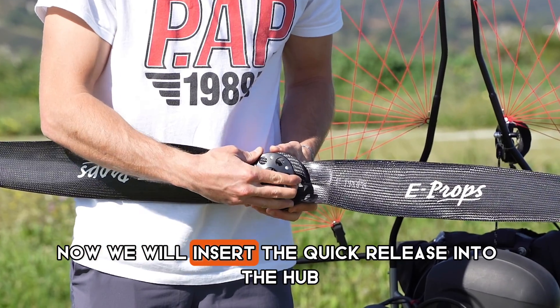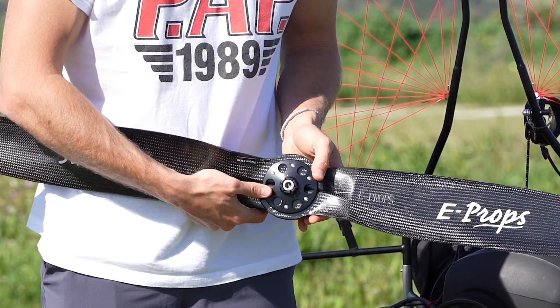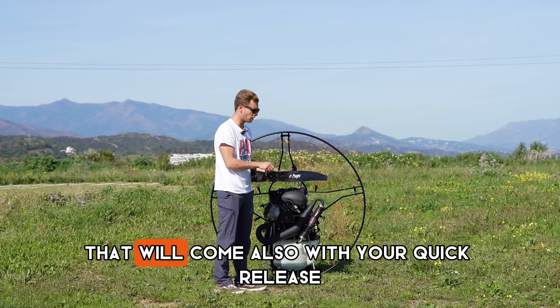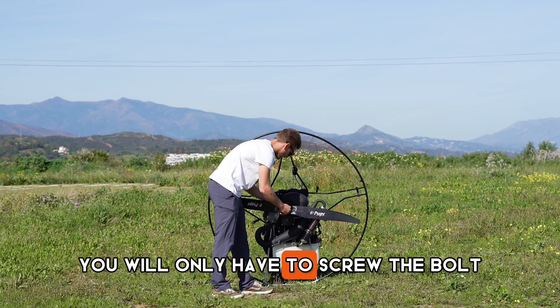Now we will insert the Quick Release onto the hook. And with the Allen key that will come also with your Quick Release you will only have to tighten the bolt.